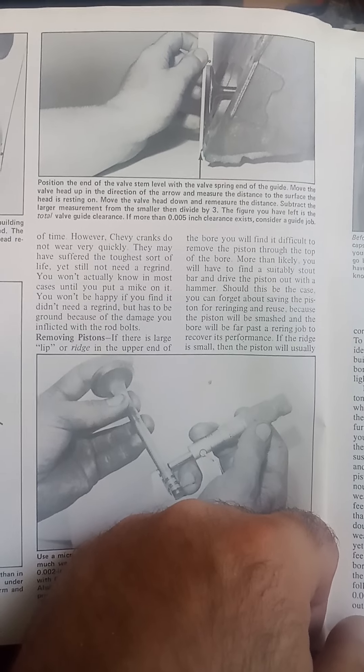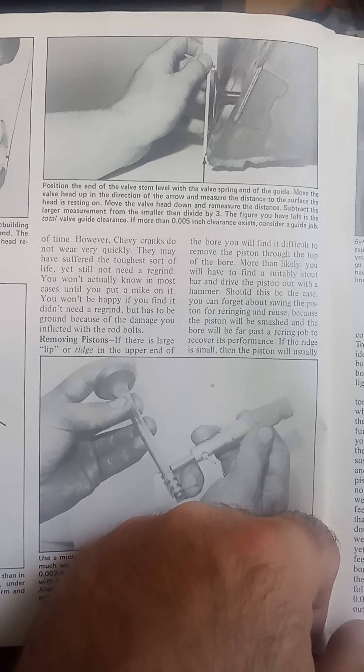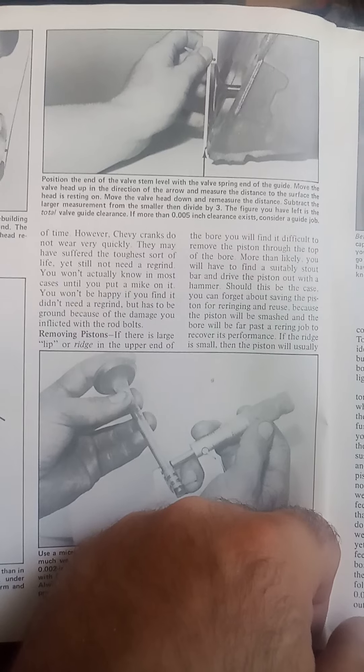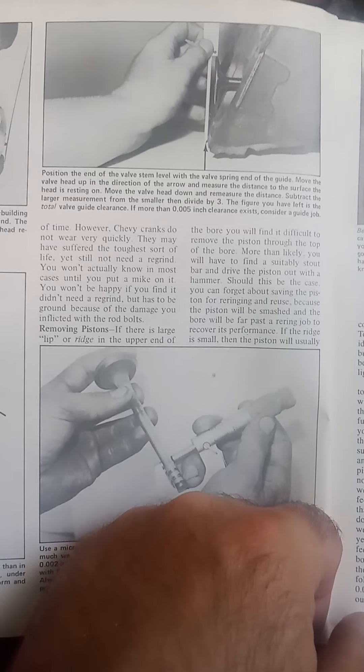If you read it, you position the head and then you pull the valve out flush and you move the valve up and down. You'll get a difference — one figure is going to be larger than the other. You divide that by three and that gives you your valve clearance in thousandths of an inch.